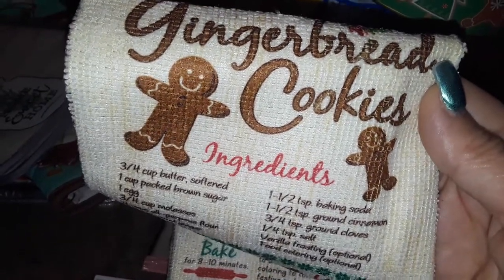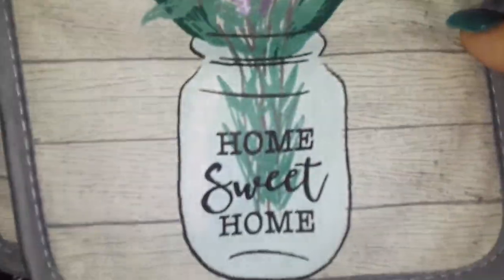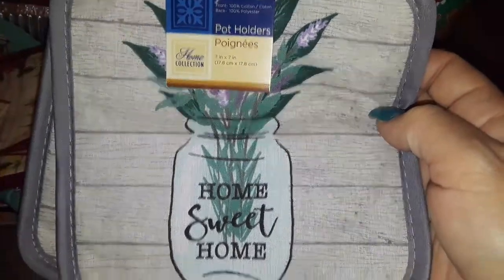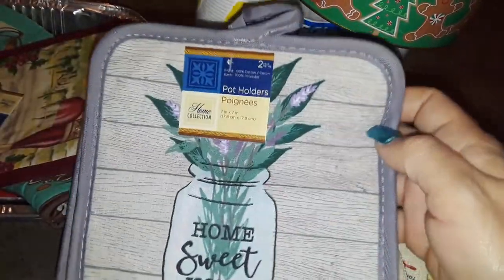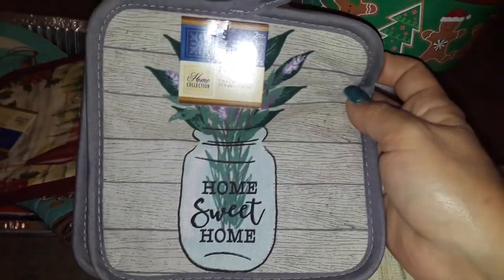But it's so cute, I love gingerbread. Then I picked up this potholder set. It's like a two-pack and it's really cute, and it has like the little plants and it says home sweet home. And it's like a pretty gray color, so it's like simple. I just like the way they looked.